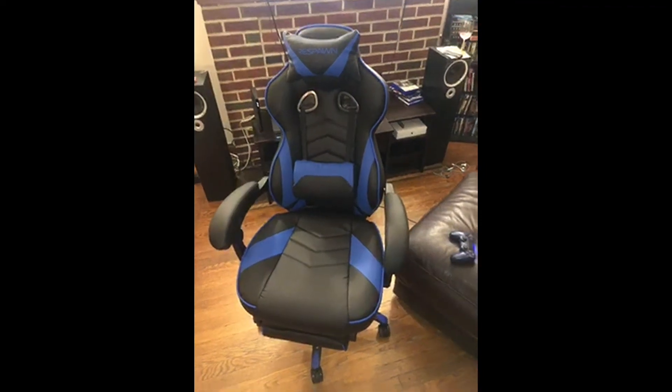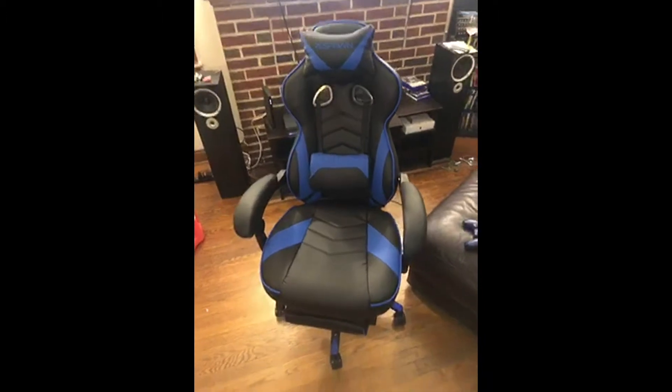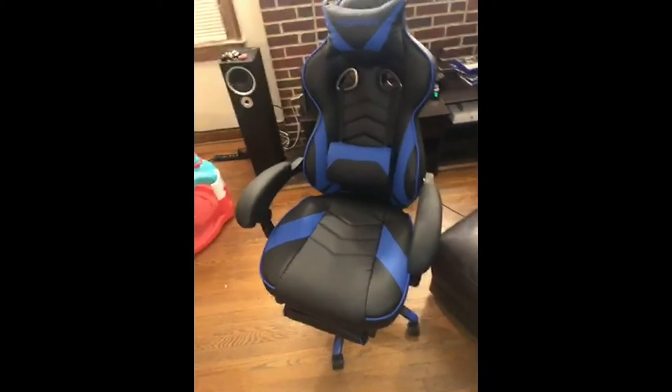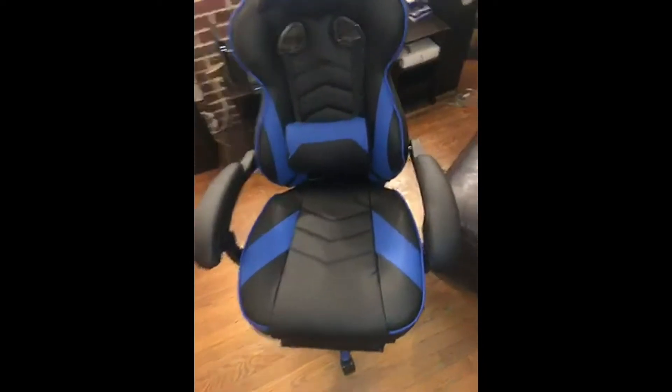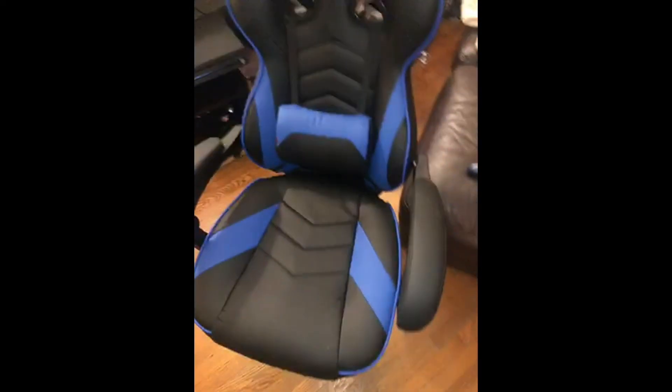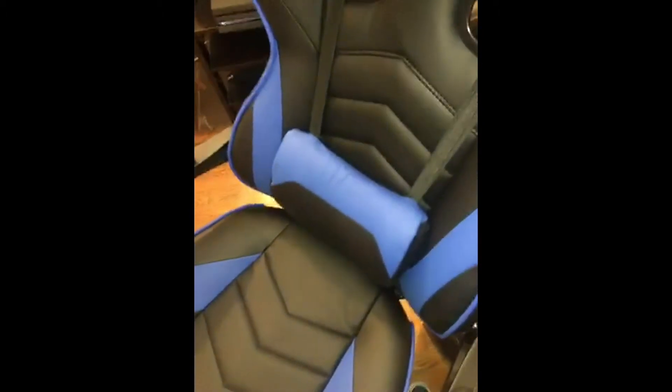This is the Respawn gaming chair — first impressions. It's very comfortable, the seat is super soft and firm, and the back part is just like a massage cushion. It's very comfortable.